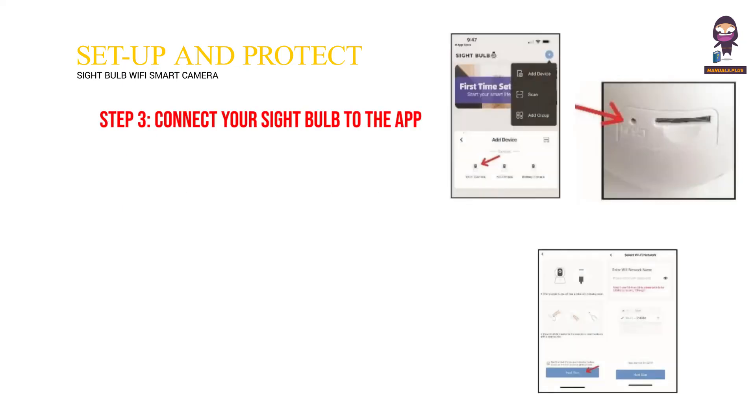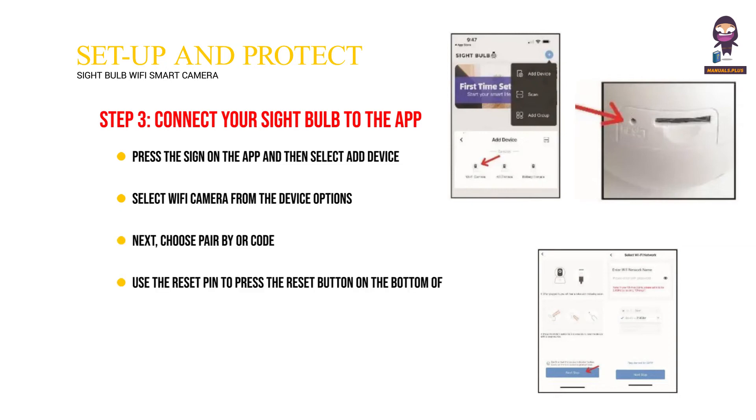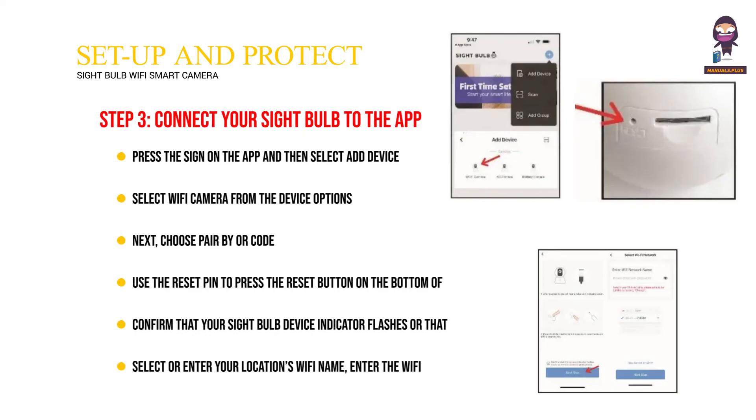Step 3: Connect your Sight Bulb to the app. Press the sign on the app and then select Add Device. Select Wi-Fi camera from the device options. Next, choose Pair By QR Code. Use the Reset Pin to press the Reset Button on the bottom of your Sight Bulb for about 5 seconds until you hear a ding sound, then release the Reset Pin. Confirm that your Sight Bulb device indicator flashes or that you hear a tone sound, then press Next Step in the app. Select or enter your location's Wi-Fi name, enter the Wi-Fi password, and press Next Step.